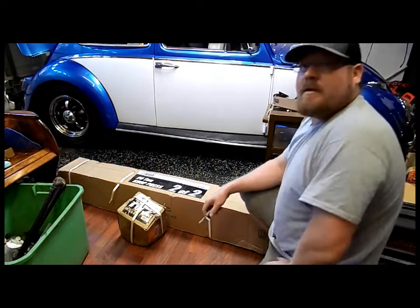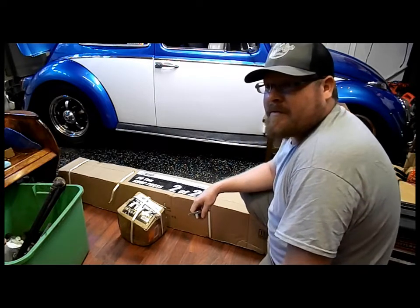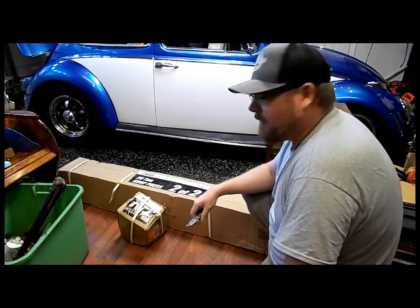We have a Harbor Freight one-ton shop press. We're going to open up the box and see what we've got inside.